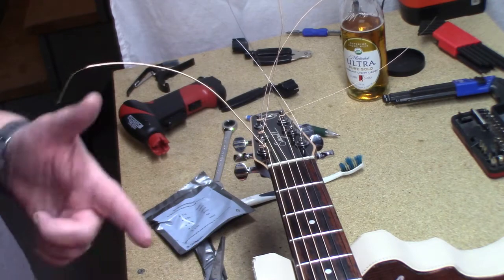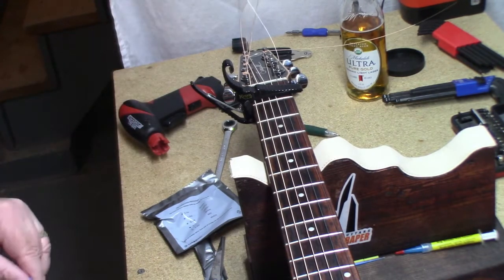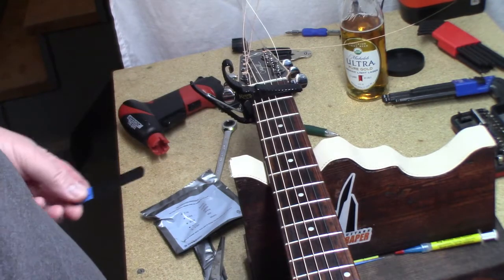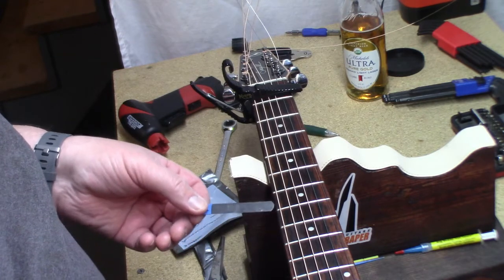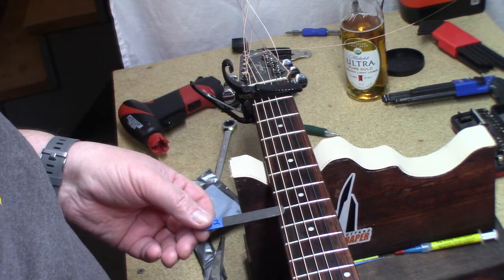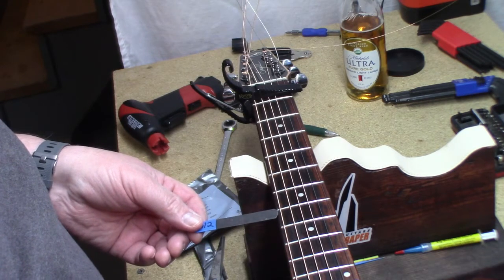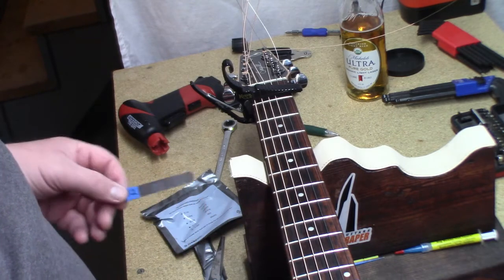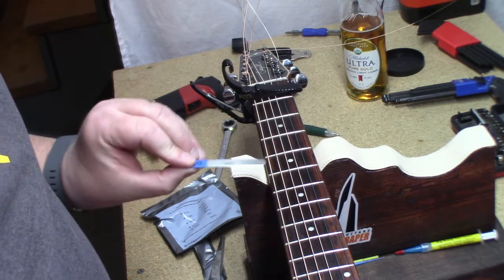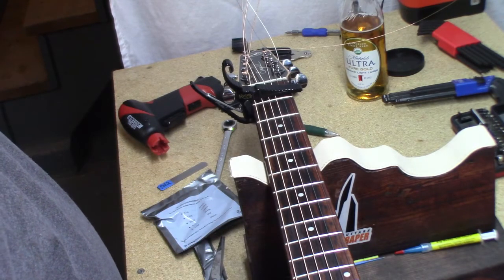I'm going to tune it up to pitch, we'll check our measurements and so forth. We're all strung up — I leave all these guys on there until I'm done. Capo in the first fret, hold down at the last fret. Seagull calls for twelve thousandths of an inch of relief at the seventh fret, and we have got just a hair less than that. I can see the — slide that under there — the string is moving just a little bit, but if we grab a ten there's all kinds of room under there, so it's probably about eleven.